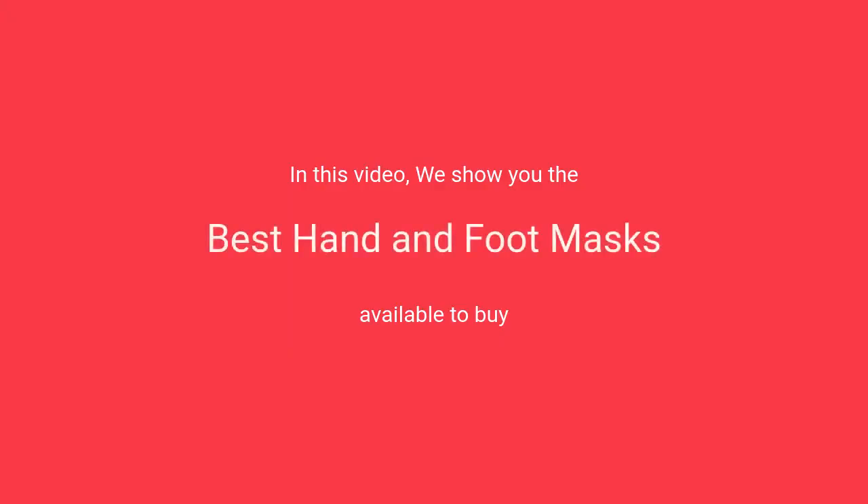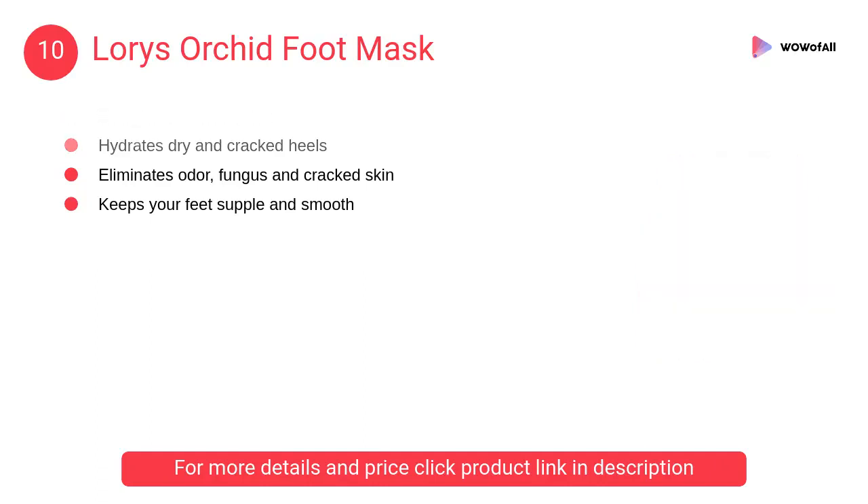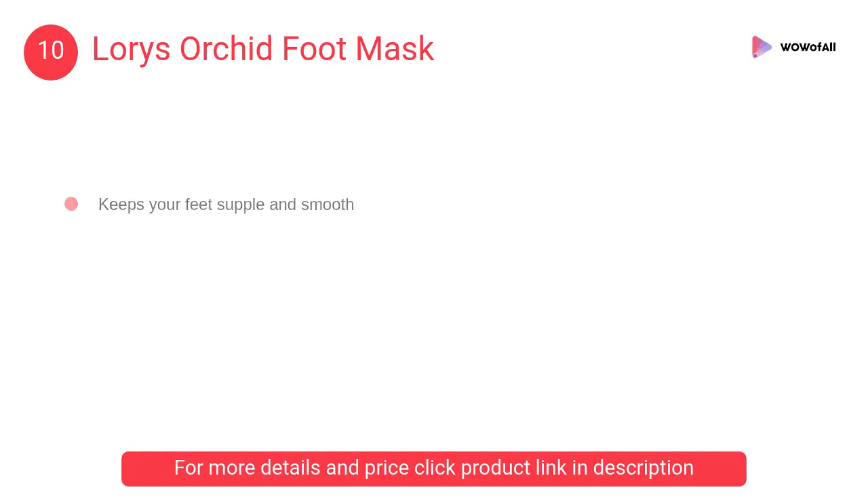At number 10, Lori's Orchid Foot Mask. It is developed to provide softness and moisturize dry and cracked heels. It removes corns and calluses and provides immediate relief from cracked heels.